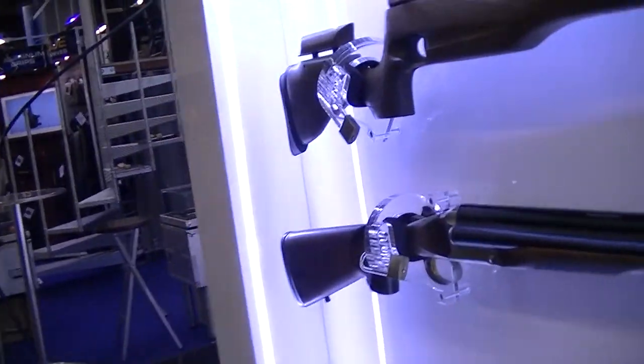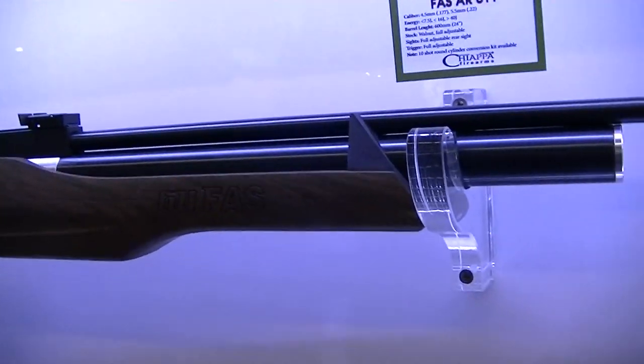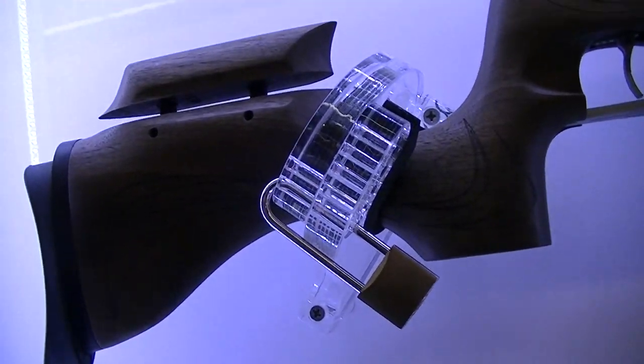I'm Davide Chiapo from Chiappa Firearms and you are here in our booth. Here in the front we have news for 2017. Here we have the FAS 611 — it's a PCP carbine, and you have something adjustable and very, very nice.